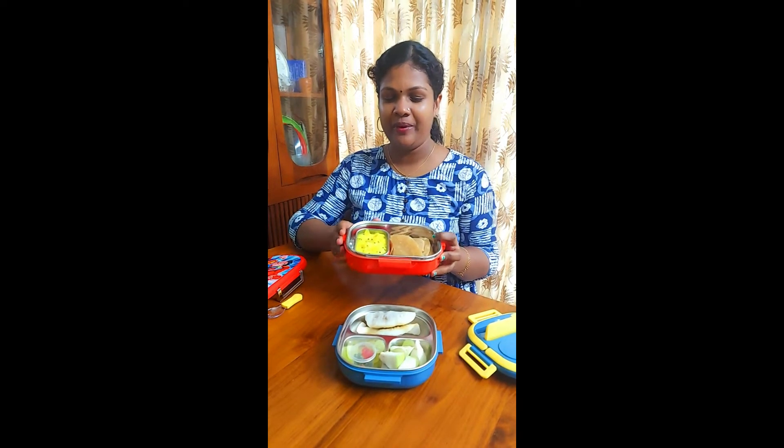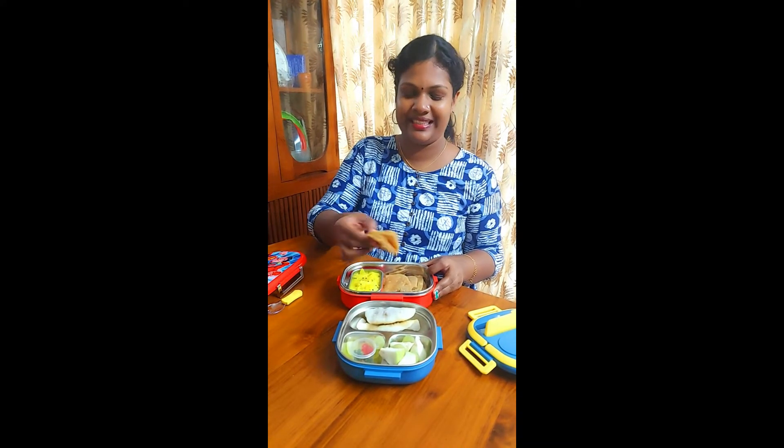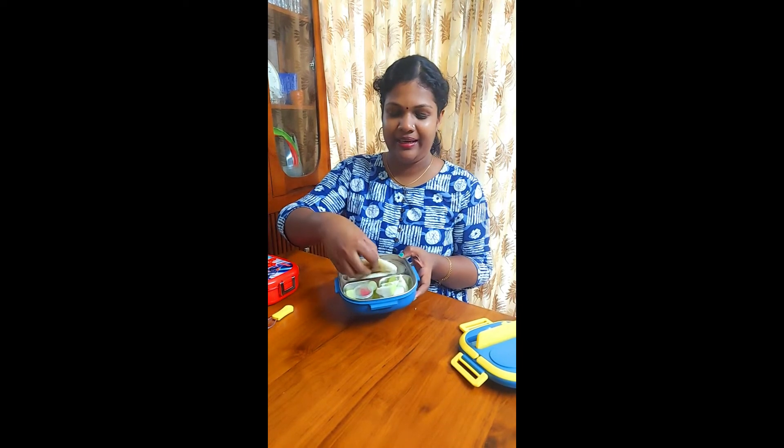It's a puree. It's a fold. It's a snack. It's a bowl cut. It's a round shape.